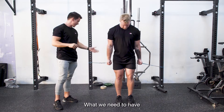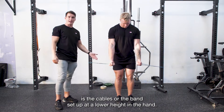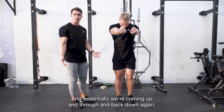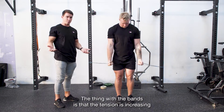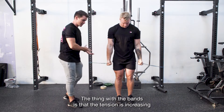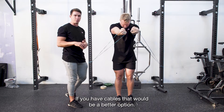If Liam shows the execution — we need the cables or band set up at a lower height than the hand, and essentially we're coming up and through and back down again controlling. Now remember, with bands the tension is increasing as we come into the short position, so not necessarily ideal. If you have cables, they'll be a better option.